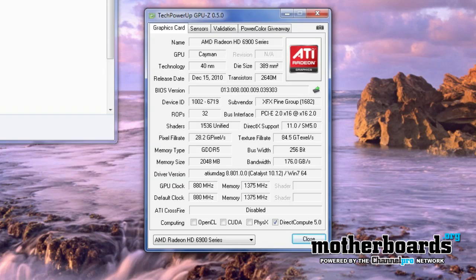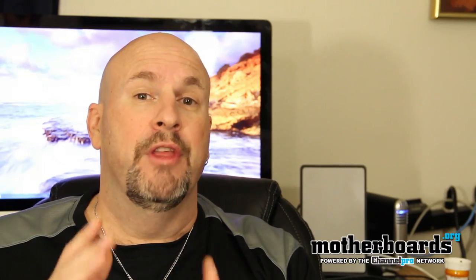Now there are many websites out there that will tell you that you can do this through WinFlash. I had no success with WinFlash whatsoever, even trying multiple different BIOSes. I actually had to go out and get the ATI flash — the new, I believe it's 7.96 or 8.25. When you guys see the how-to video, I'll show you exactly what it is. But we were very successful — we flashed the card and we've actually got it running as a 6970 right now.